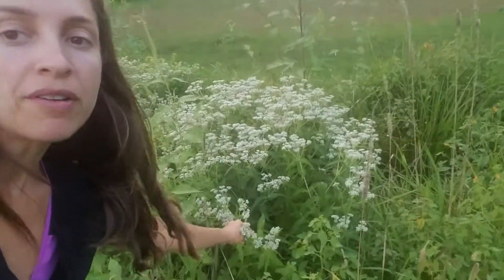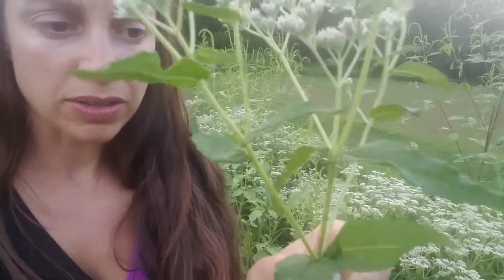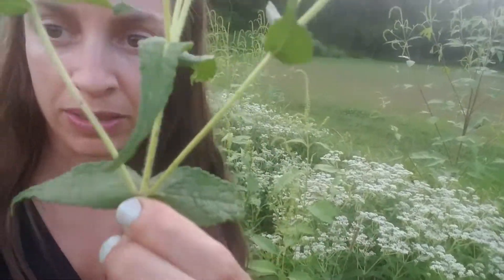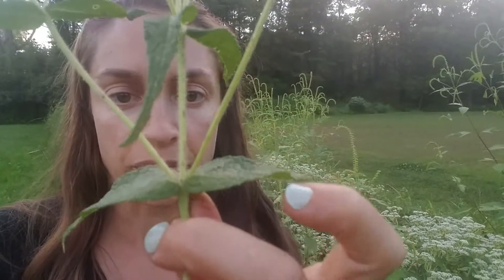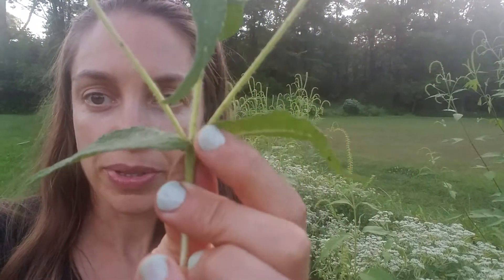Over here I'm going to pull this — this is boneset. I'll get a better leaf. Boneset is a great plant and it has leaves that are opposite each other on the stem. You can see they go this direction, then kind of the other direction and rotate — opposite going up. They're kind of easy to recognize by their stem. They like a wet soil, and right now they just started to flower.